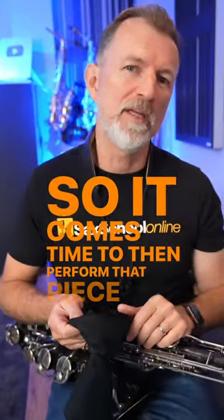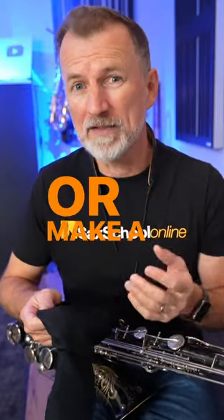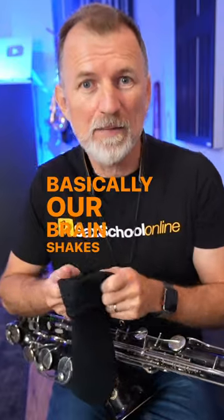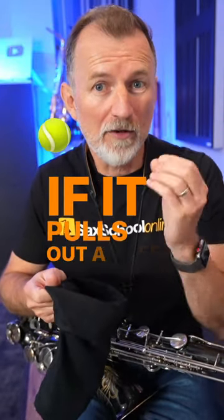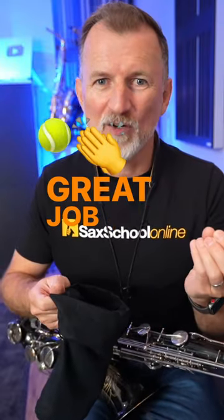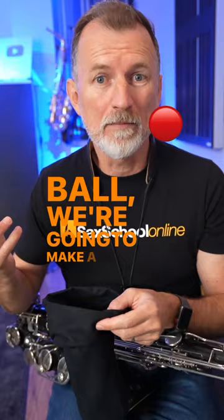So it comes time to then perform that piece of music. To know whether we're going to actually play it correctly or make a mistake, basically our brain shakes up that bag and reaches in and pulls out a ball. If it pulls out a green ball, that means we're going to do a great job and nail it. But if we pull out a red ball, we're going to make a mistake.